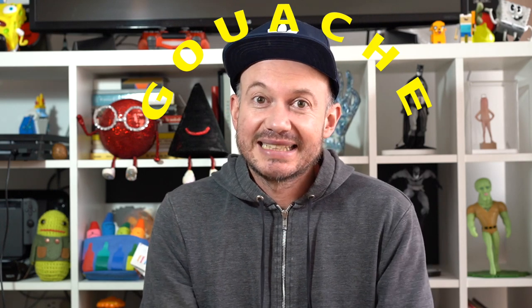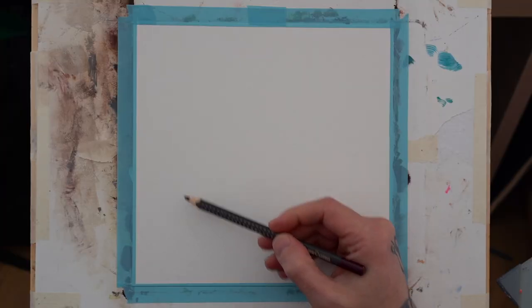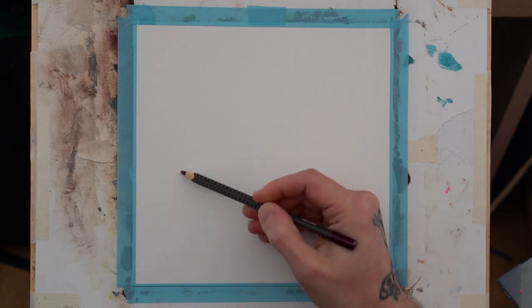Hey everyone, welcome to Week 14, Day One. On the technical side, I'm going to return to gouache. I really didn't think it was going to be a single week thing — from the first moment I picked up gouache I realized I'm loving this, I want to learn more. So this week we're also going to use gouache, and different substrates. The theme of this week is going to be from black and white to color.